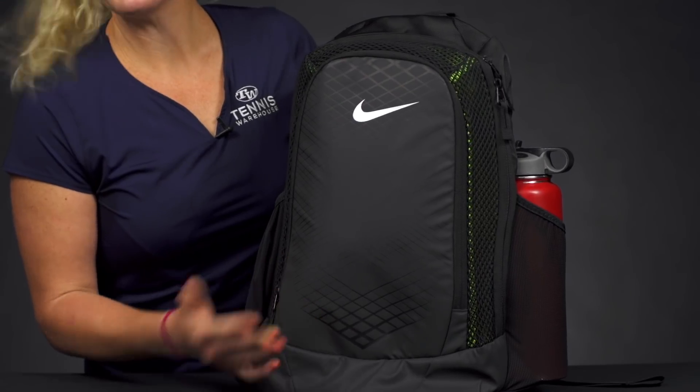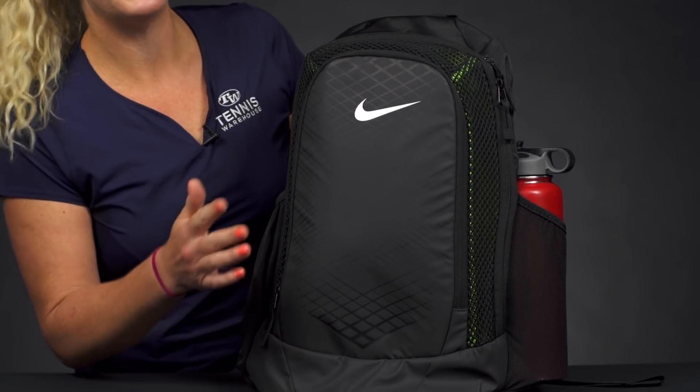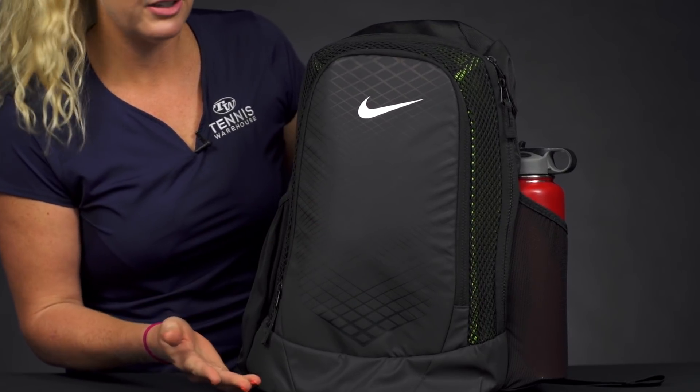Let's take a closer look at the Nike VaporSpeed backpack. This backpack wasn't made specifically for tennis, but it was definitely made for the athlete on the go. So let's take a look at the features.